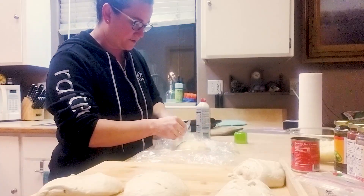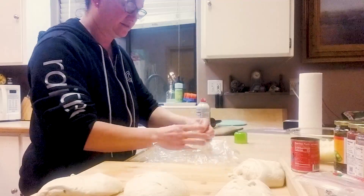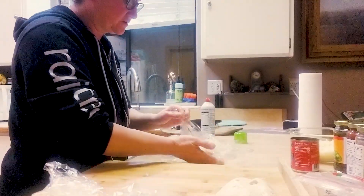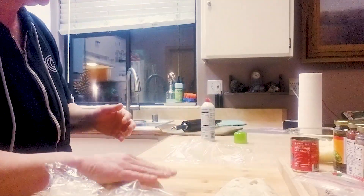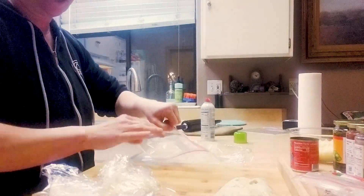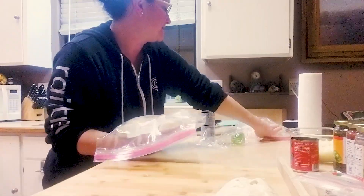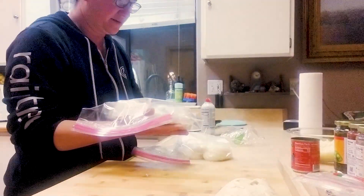Everybody is just so busy and nobody has time to do this on a daily basis. I'm actually going to make pizza tonight, so I grab a Ziploc or freezer bag, put 'made' and today's date and 'pizza dough' — just so you know what day you actually made it. I have five pizza doughs to put inside the freezer.